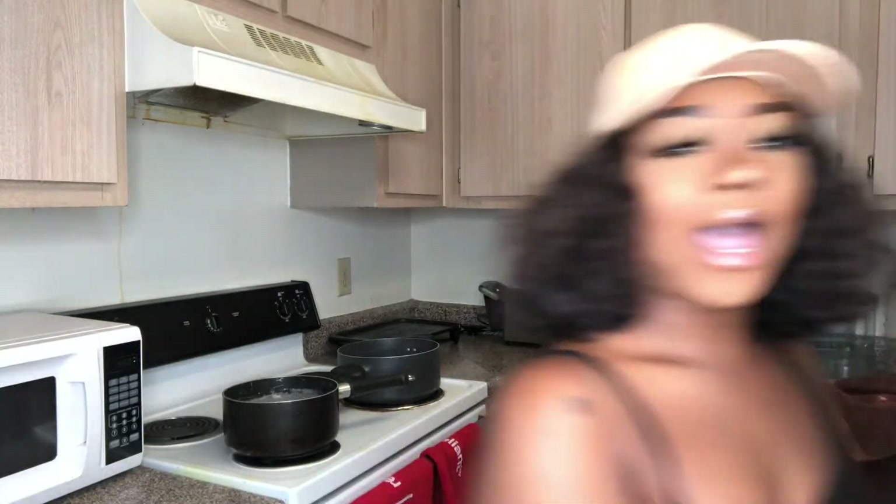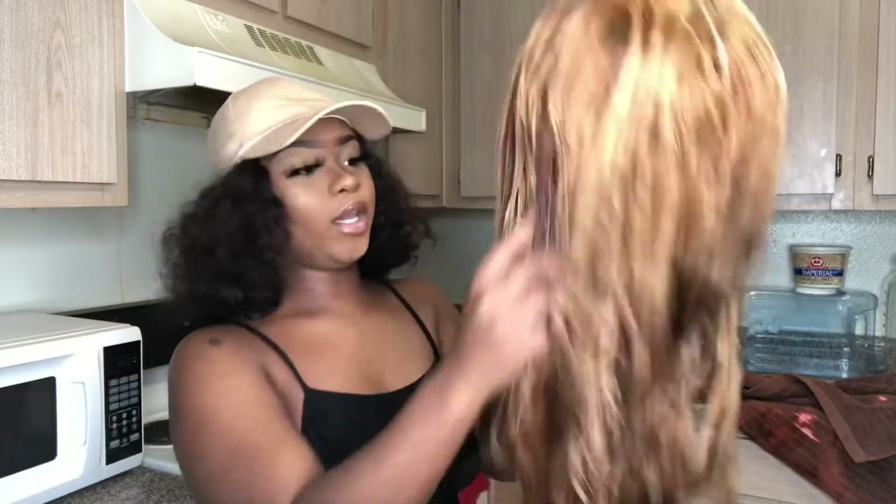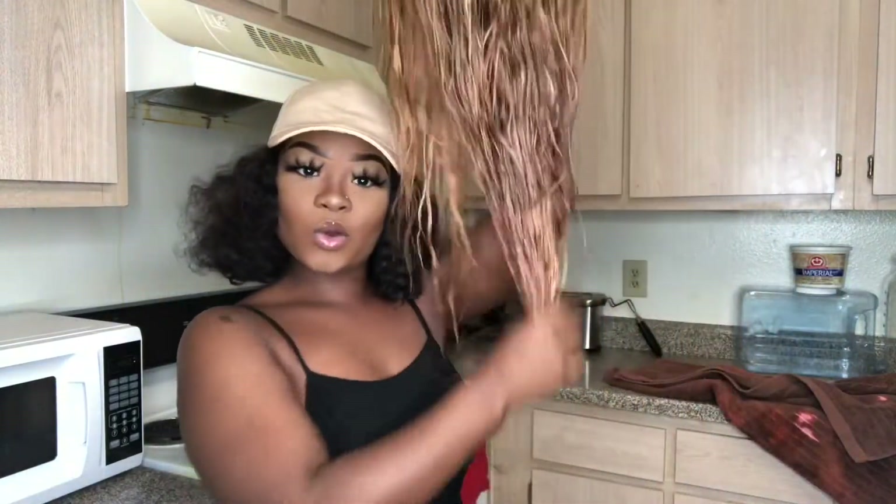I'm going to do it red or something like red. So I went and I washed my wig. Let's get started.